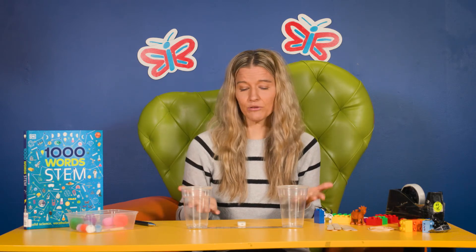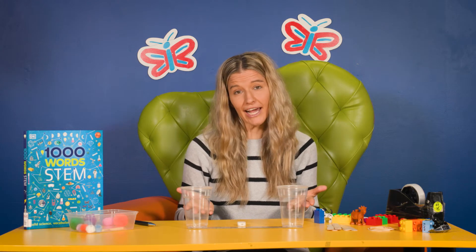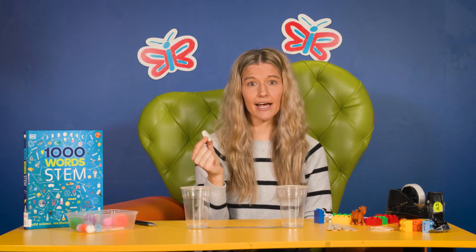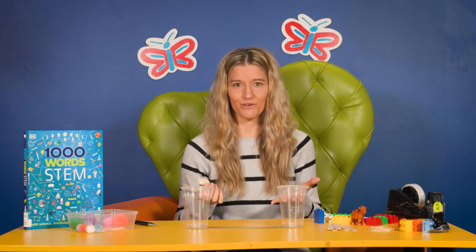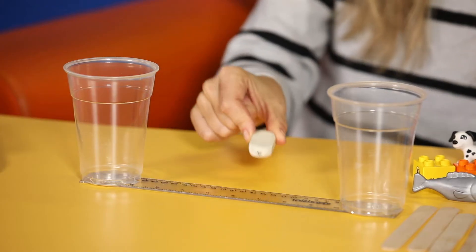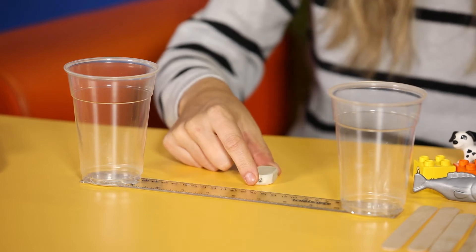Okay, so we're going to start by having a look at this idea of a seesaw and how it works. We're going to begin by grabbing the eraser, and this is going to act as our balance point. Talk to your child about that seesaw they saw in the park — it's got a middle point that the seesaw rests upon to go up and down. So that is of course going to need to go in the middle to create our seesaw.